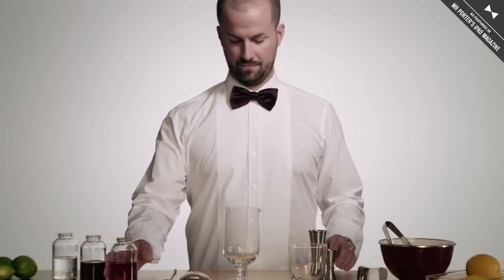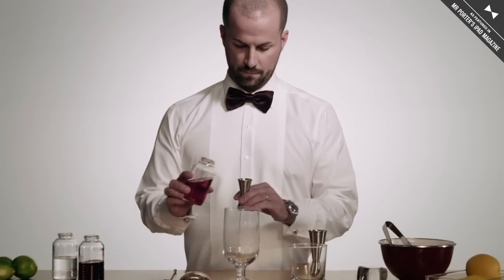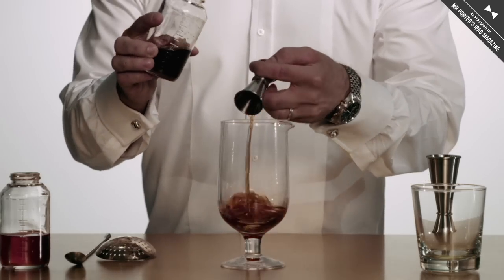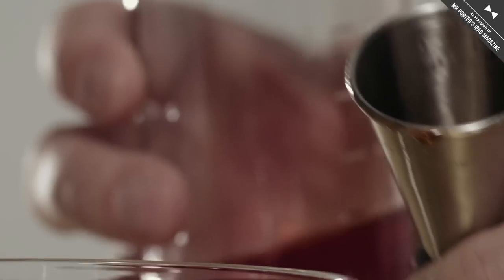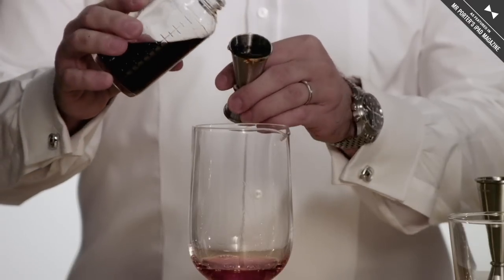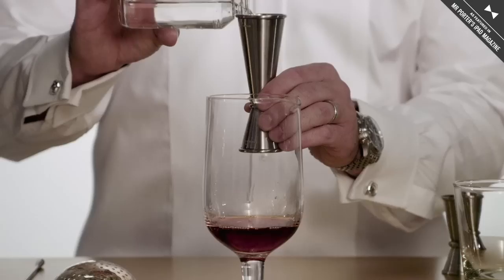My name's Jim Meehan. I run PDT in New York City. First, I'm going to pour three-quarter ounces of sherry — I prefer Lustau East India — into my chilled mixing glass. Then I'm going to pour three-quarter ounces of Campari and two ounces of white rum.